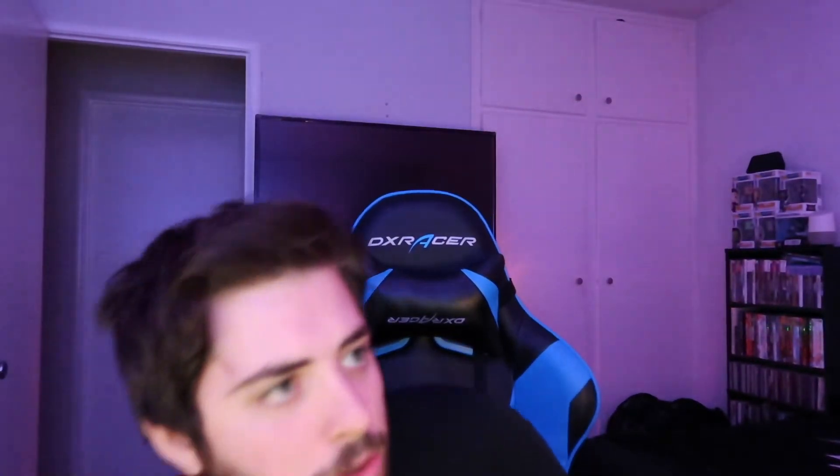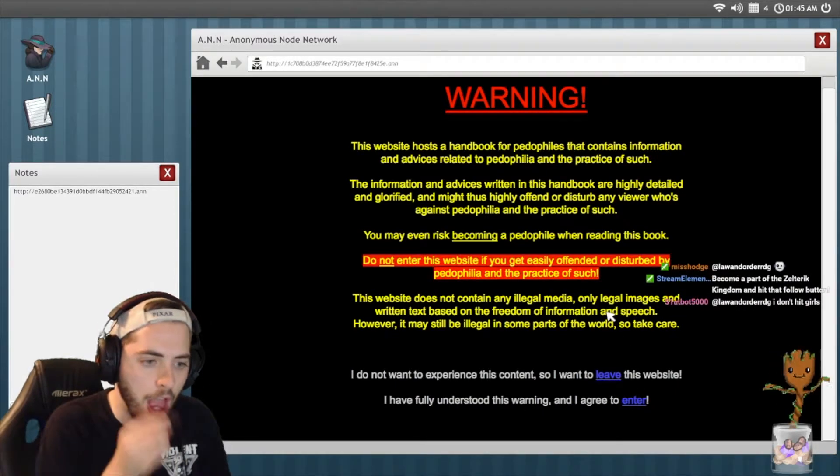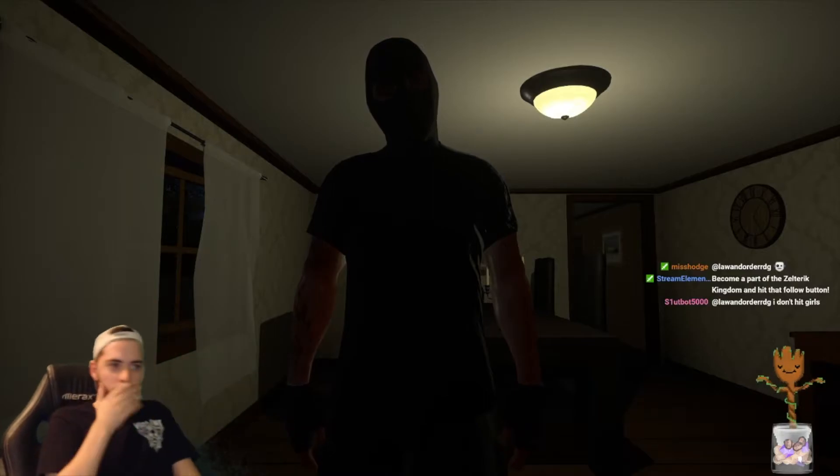Another important thing for me is my webcam. I have a 1080p Logitech webcam. I think this is a really good one to start with if you're just getting into streaming. Webcams are nice to have in general, especially for me because I'm not super good at games — I'm more of an entertainer. I like people to see my reactions and the stupid stuff I do on stream.